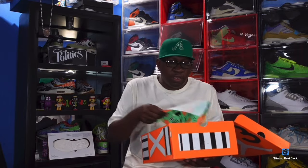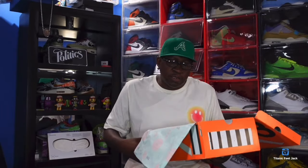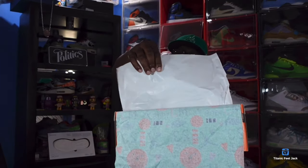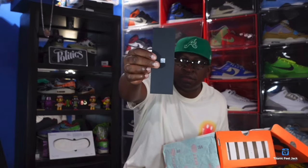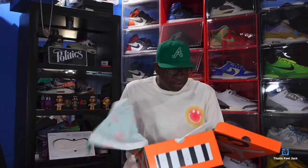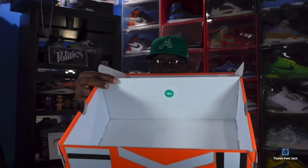The Jordan Threes came out in 1988 — we all remember that famous dunk contest where Dominique Wilkins got robbed. Opening up the box, we do have double tissue — glossy on one side, rough on the other. Like I said earlier, I reached out to Uncle Billy Goat. Let's look inside the box for any other goodies — all we have is your green and white YCMC sticker in there.